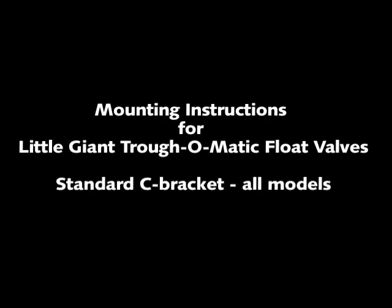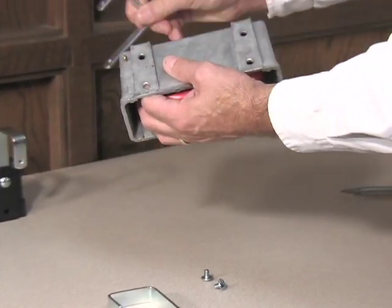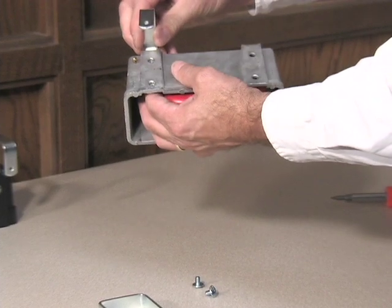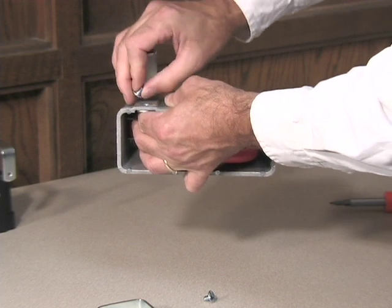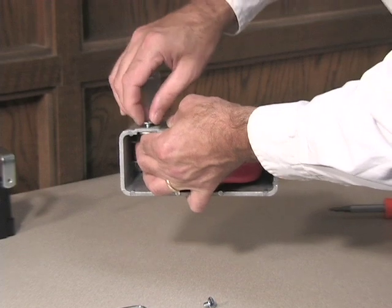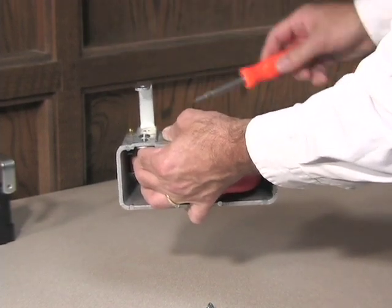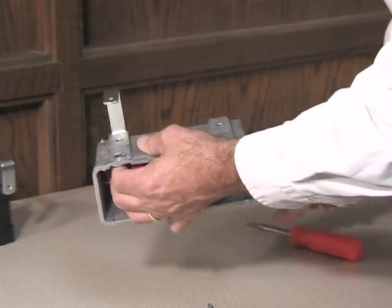Mounting using the standard C-shaped brackets for all models of the Little Giant Trof-O-Matic on a standard rim tank. Slide both C-shaped brackets into the float housing. Use the upper mounting holes in the valve housing to maintain a water level about 4 inches below the rim, or the lower mounting holes to maintain a water level about 2 and 3/8 inches below the rim. Attach each C-shaped bracket to the valve housing with a 3/8 inch mounting screw.